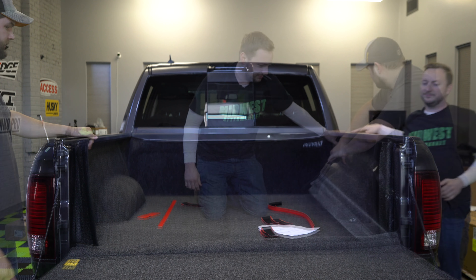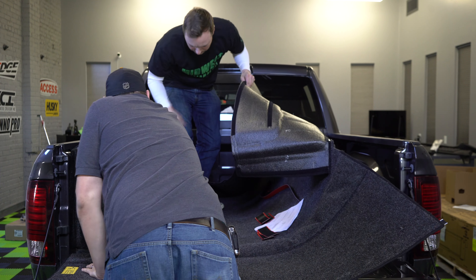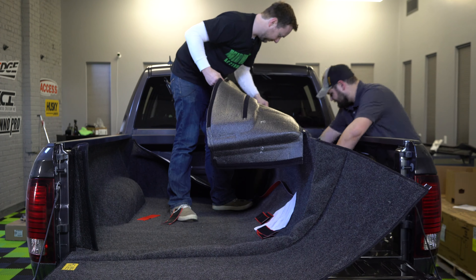Hey, it's Kyle with Midwest Aftermarket, and today we're going to be installing the BedRug Classic into this 2018 Dodge Ram 1500 short bed. We've previously done the unboxing video which you can check out in the links below. We're going to be installing this thing and it's super easy — no hammer, no nails, no glue, just three end strips and a little good old-fashioned American elbow grease. Let's do it.